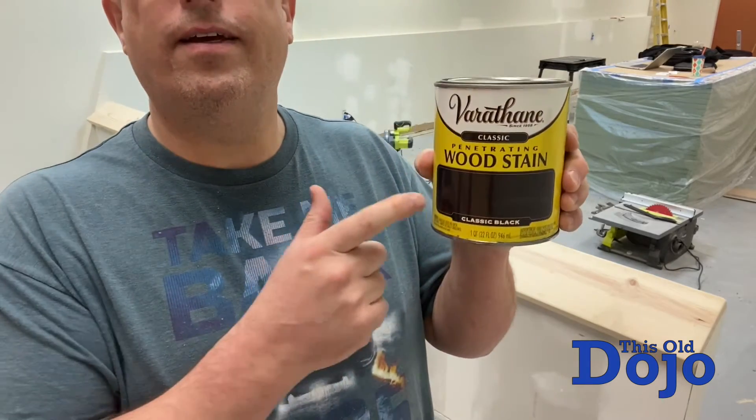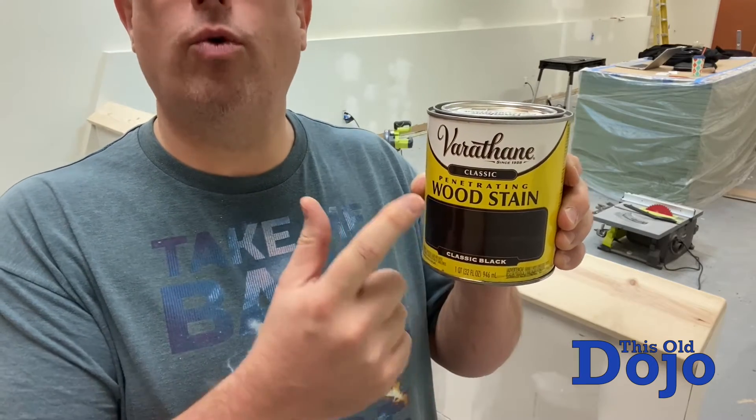All right, so I am using black classic black wood stain.